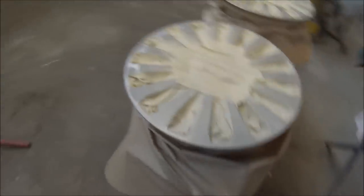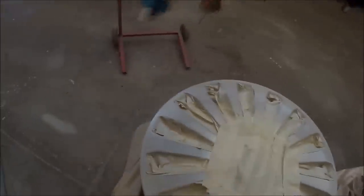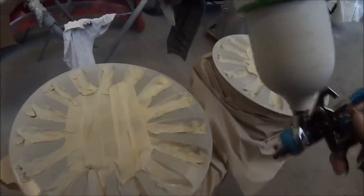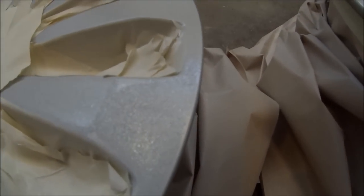For your first coat you really just want to dust it on — you really don't want it on too wet. You can start getting silicone issues and also it will start edge mapping up. So the first one is just to start sealing it down. Once that eggshells, or once that flashes off — once it's no longer shiny — we can put our second coat on, which I'll put on a little bit heavier than the first one. That's all you really want for the first coat.